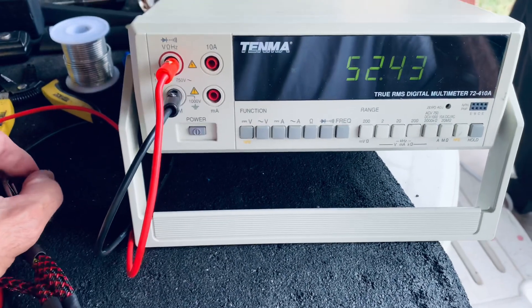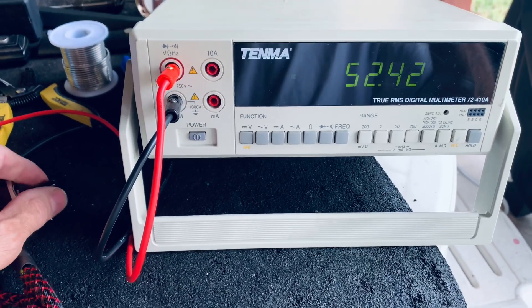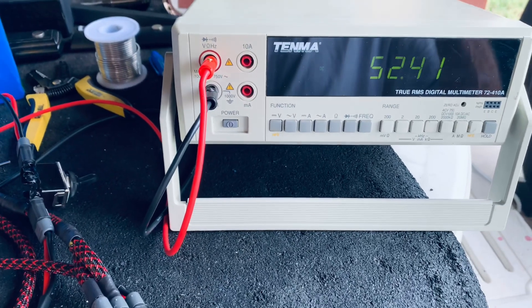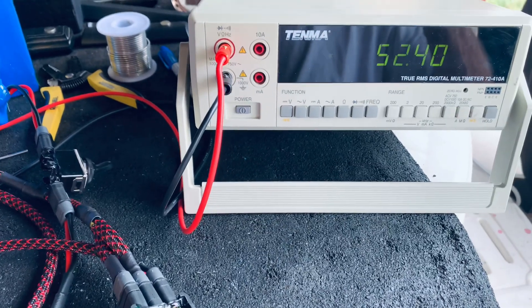If I turn the one battery off — the lower voltage one — you can see the voltage on and off is unchanged. It's just drawing from the battery with the higher voltage. The beauty of this device begins when the voltage is equal. Thanks for stopping by.